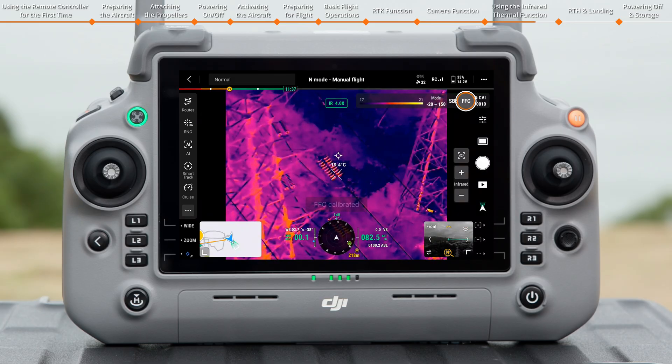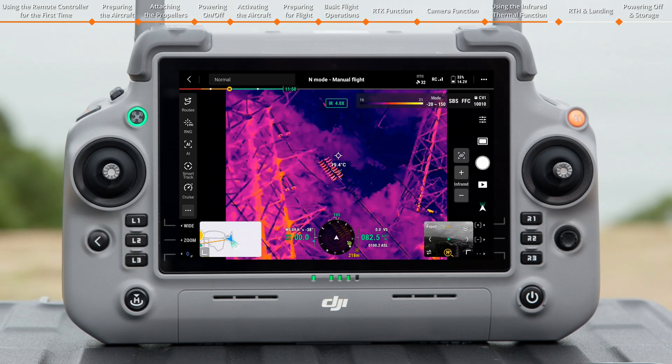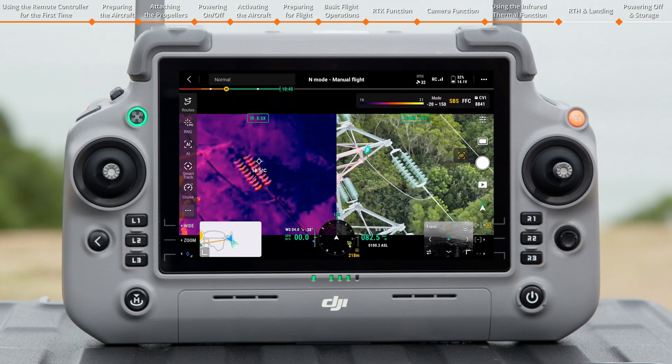Tap FFC to start FFC calibration. The thermal camera will automatically start FFC calibration at regular intervals after it is enabled. During calibration, the camera view may briefly become stuck, but the image quality will be improved once the process is complete. Tap the Link Zoom icon to turn on the Link Zoom function and quickly lock the subject in Visible or Infrared Mode.